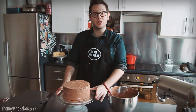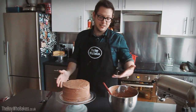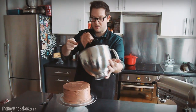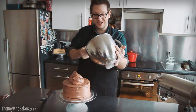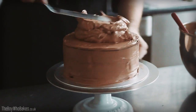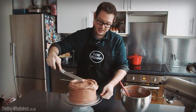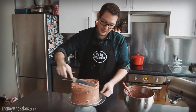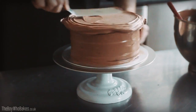Once the crumb-coated cake has had a chance to chill and the buttercream has firmed up slightly, we can finish the cake and decorate it with the remaining buttercream. Put the rest of the buttercream on the top of the cake so we can work downwards. Take your offset spatula and gently smooth it out to the sides, just so it's peeking out over the edges, keeping it level, and then work that excess down the sides of the cake to create a nice smooth top.